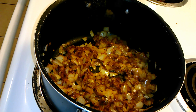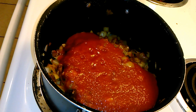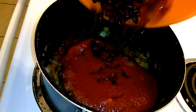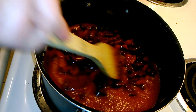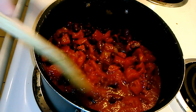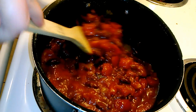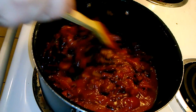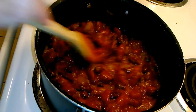Now we are going to add our wet ingredients. We have one can of tomato sauce, one can of kidney beans, and one can of diced tomatoes drained. Add that all in. We are going to give it a good stir and cook this until it is heated through thoroughly, and then we are going to assemble our Frito bags. I'll see you guys when this mixture is heated through.